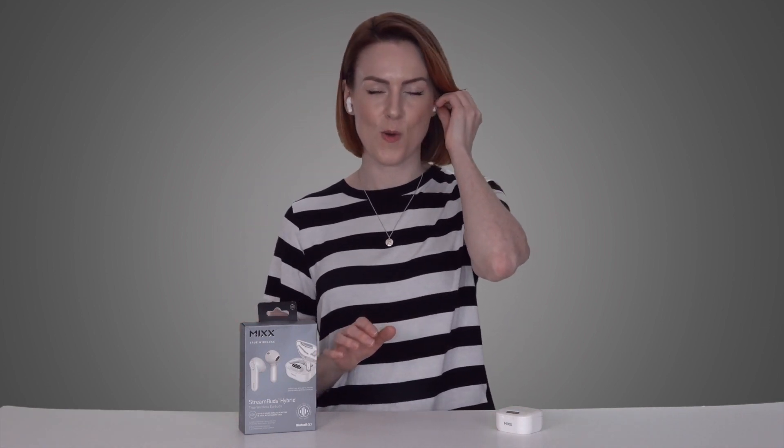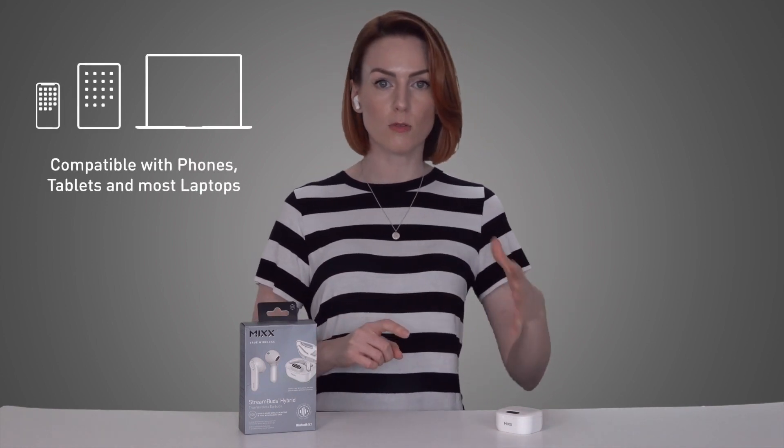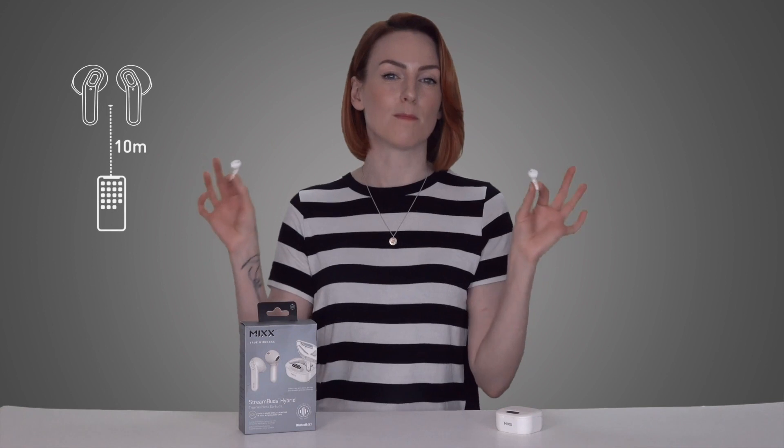Their size really doesn't limit their capabilities. These are compatible with Apple devices and Android devices ranging from phones to tablets to even TVs with Bluetooth audio support, and they have a wireless range of up to 10 meters. Touch controls allow you to play, pause, accept or decline calls, adjust the volume, and activate Siri or Google Assistant. You can also choose your perfect sound with three EQ modes: music, bass boost, and voice.